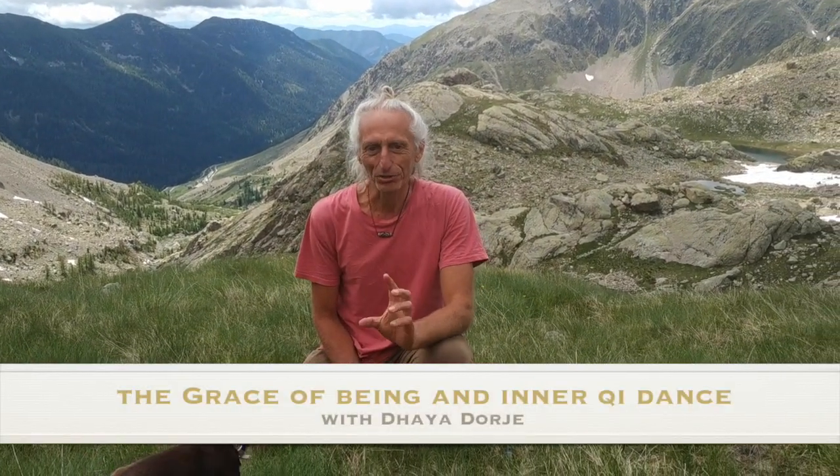When we do Qi dance, we have different elements. First, we must work with stabilizing the body, the energy, building up the body. So this we can do, like in Qigong, with static positions.